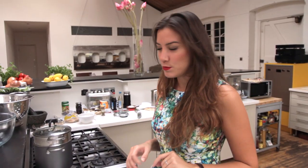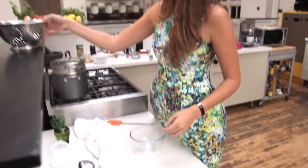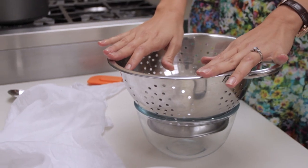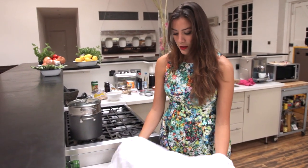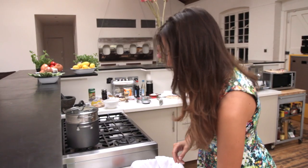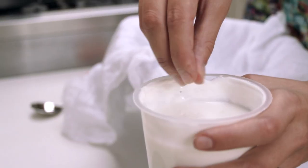Labneh is very simple to make. We're just going to get a little bowl, set that there, get a colander, and make sure it's secure — that's just going to contain all the whey that's going to be strained. Got a muslin cloth here, just line the colander as such, and this is the thick Greek-style yogurt, and we're just going to sprinkle some salt into that to taste.